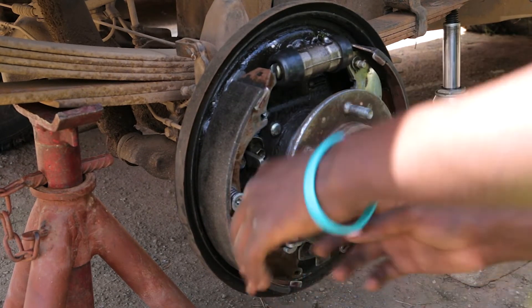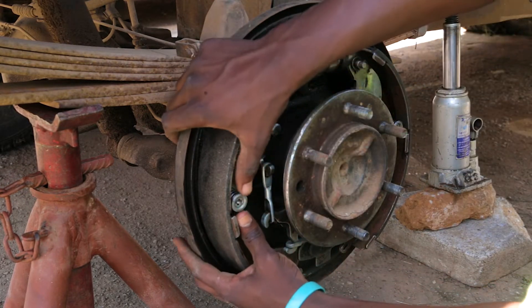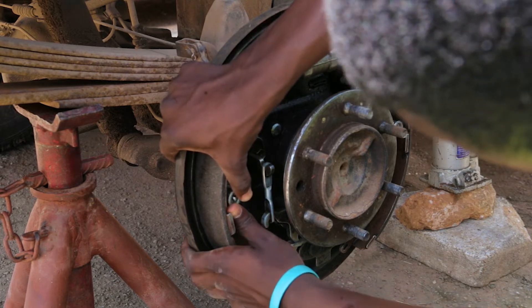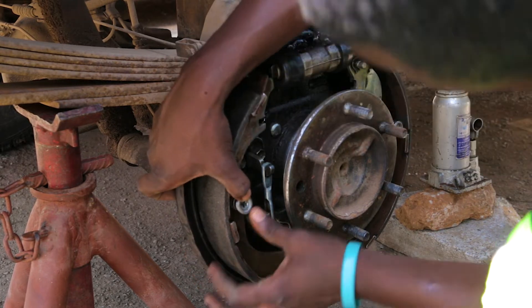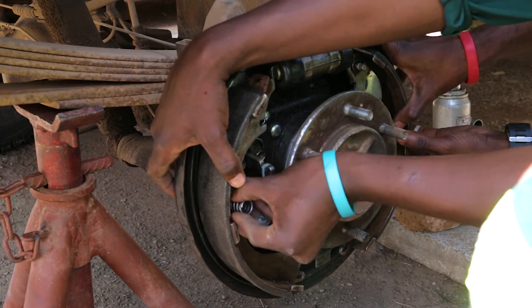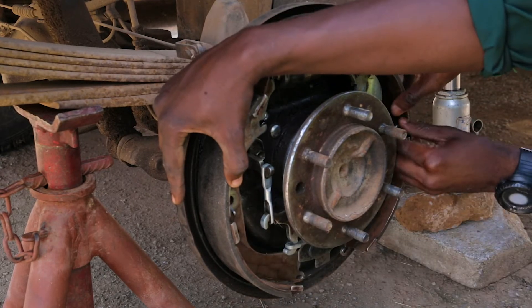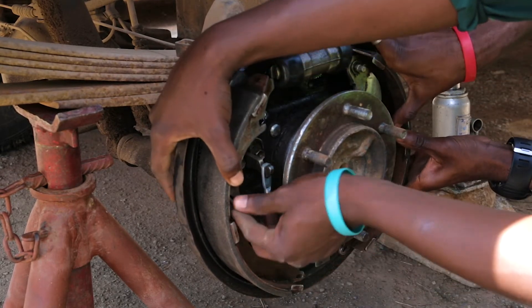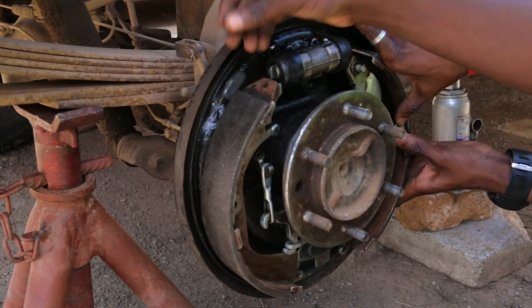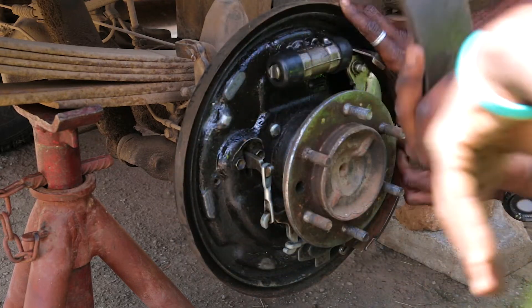These are lockers here. There's a lock and there's a spring inside. The brake shoes are now out.